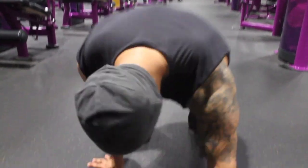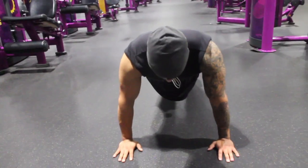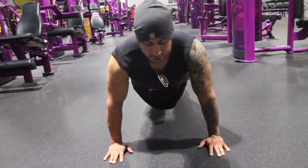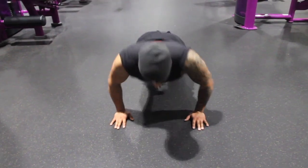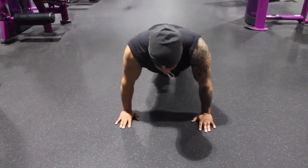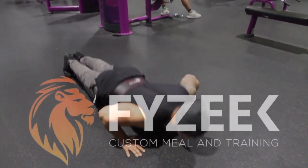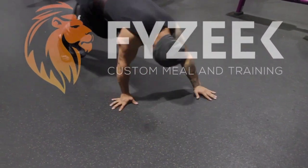What you want to do is get in your position. Feet shoulder-width apart like this. And the correct form is touching the ground with your chest, extending your elbows out like this. You want to engage your core at the same time. And that's how you do a push-up.